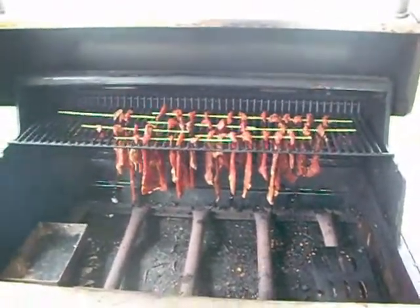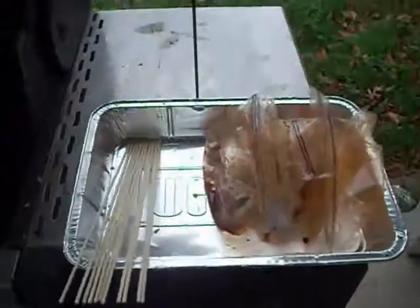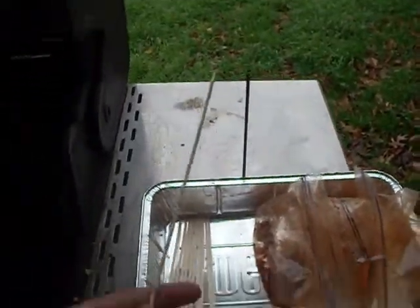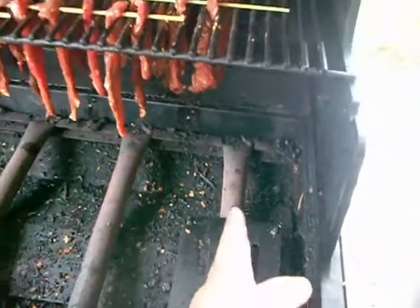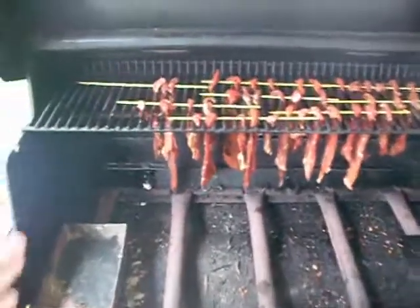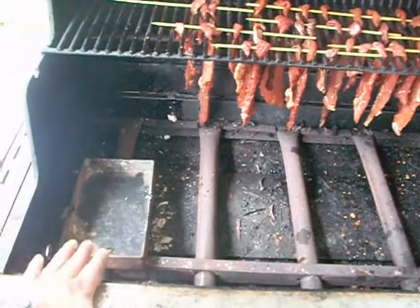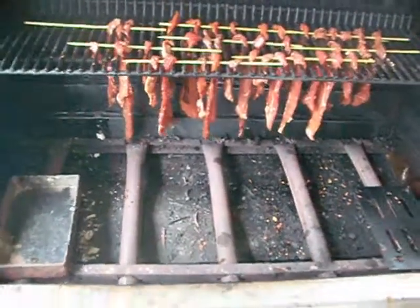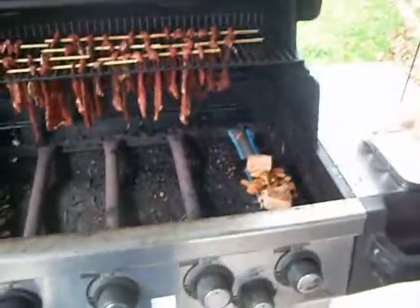I went ahead and hung my little beef jerky's here. I used wooden skewers. I try to stay with indirect heat away from this burner and from this burner over here. I'll try to stay clear of those two burners — this is going to be the main one. So I'm going to go ahead and start it up, get it smoking, and then we'll take a look at that.